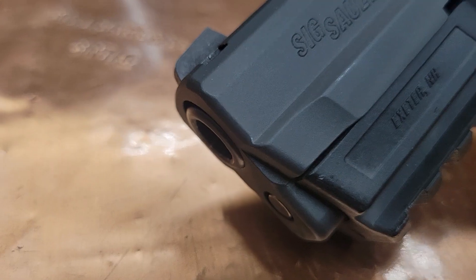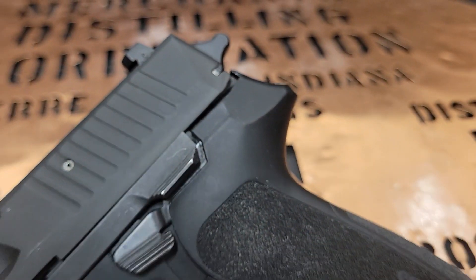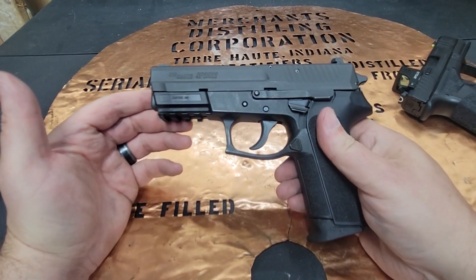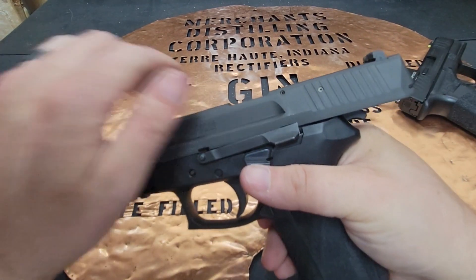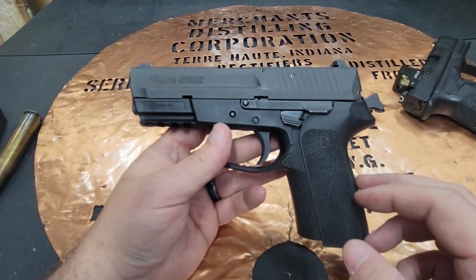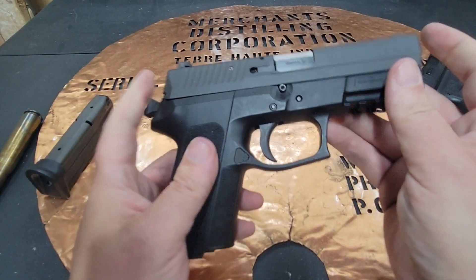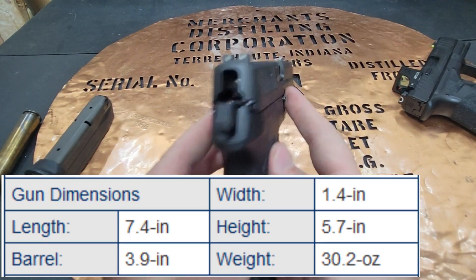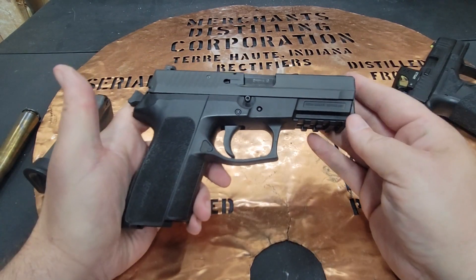This is a polymer frame, steel slide, steel barrel, double action, single action firearm made by Sig Sauer with a decocker. This is an older firearm. It has a 15-round capacity with one in the chamber. The overall length is 7.4 inches, overall width is 1.4 inches, height is 5.7 inches, barrel is 3.9 inches, and weight comes in at 30 ounces.